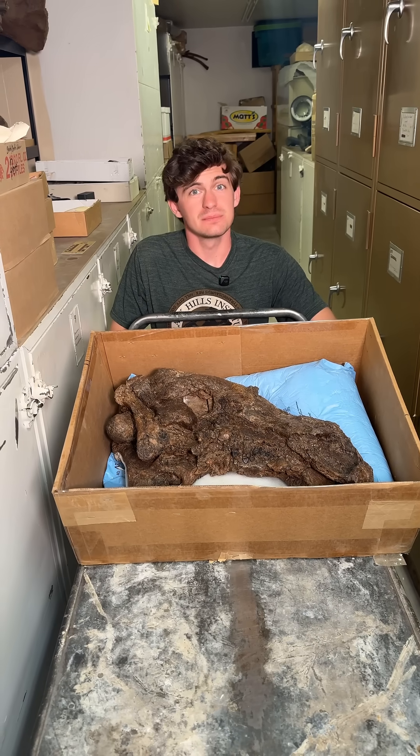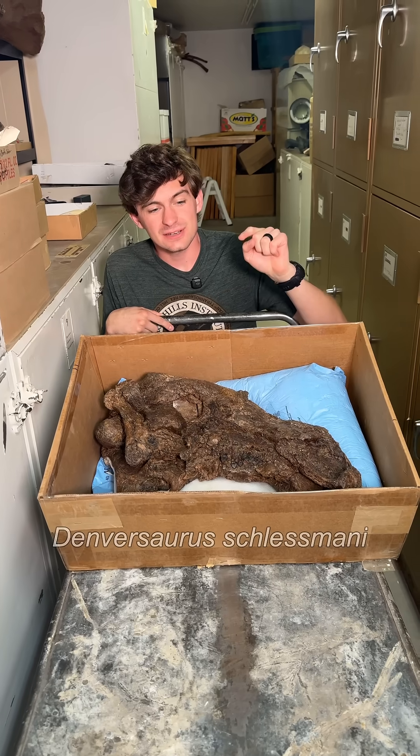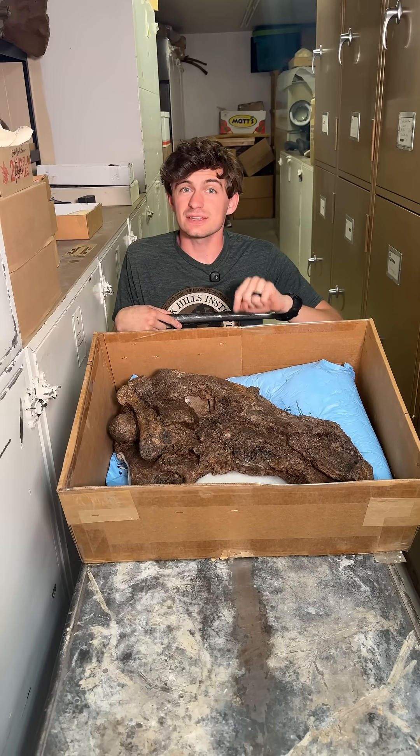Hi everyone and welcome to Fossil of the Week. My name is Hunter Schrader. We've got an awesome fossil for you guys this week. This here is Denversaurus. Denversaurus was a nodosaur that was around at the end of the Cretaceous period.